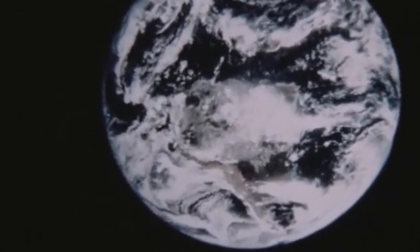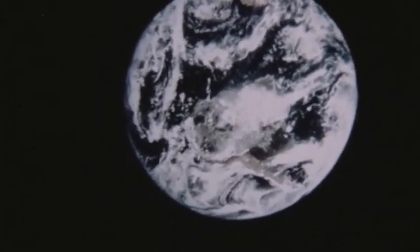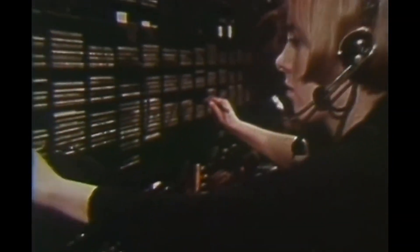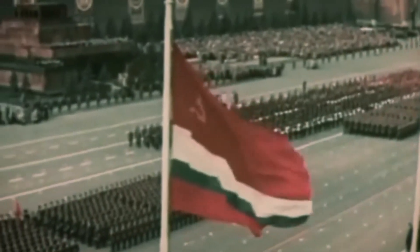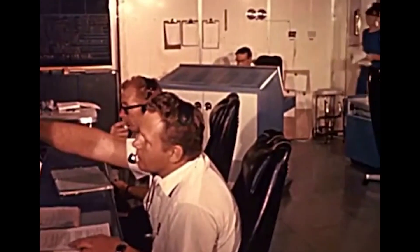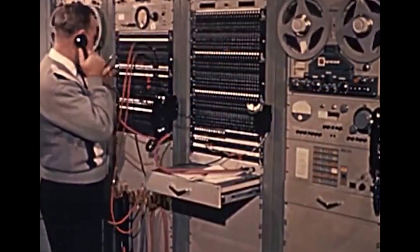The Air Force and the Department of Defense envisioned the Westford Ring as the largest radio antenna in human history. Its goal was to protect the nation's long-range communications in the event of an attack from the increasingly hostile Soviet Union.